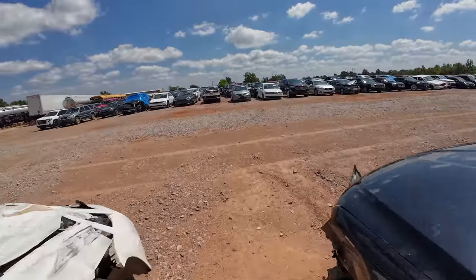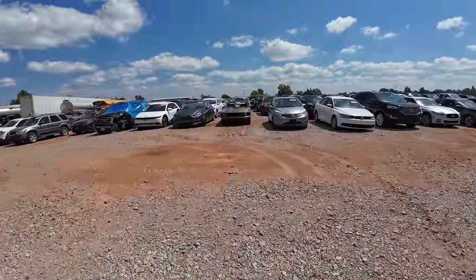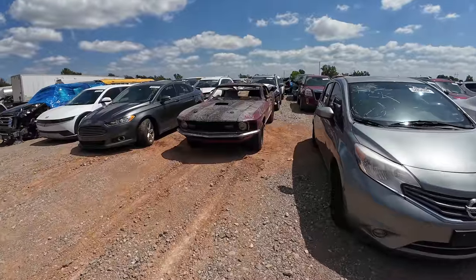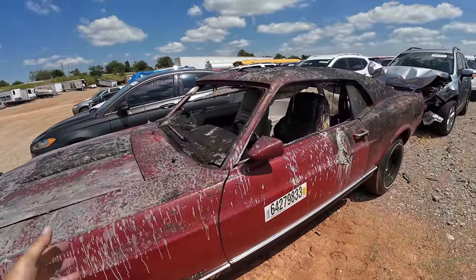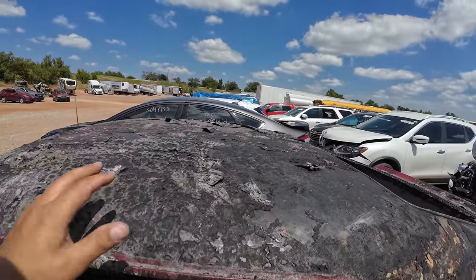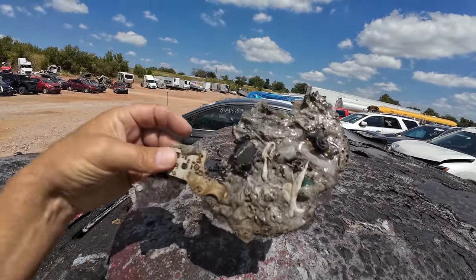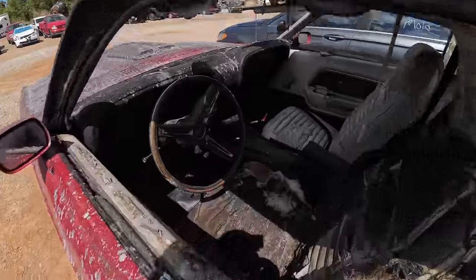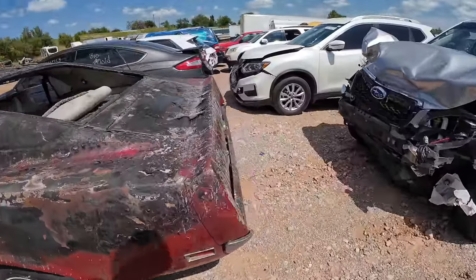I decided to go ahead and show this — it looks like it's burnt to a crisp, but it's an old Mustang. Poor thing — this was somebody's baby. With all the stuff dumped on it, it looks like it caught fire in a garage, not the car itself. You've got circuit boards literally melted to the roof. So it was in a garage or a shop that caught fire. That's really sad — it was a beautiful car.